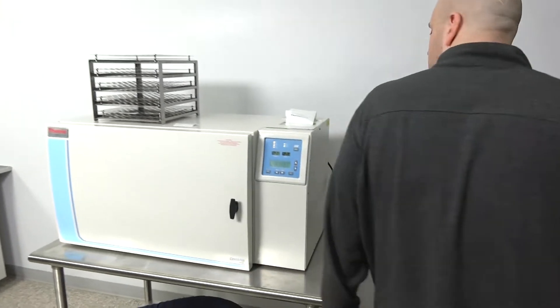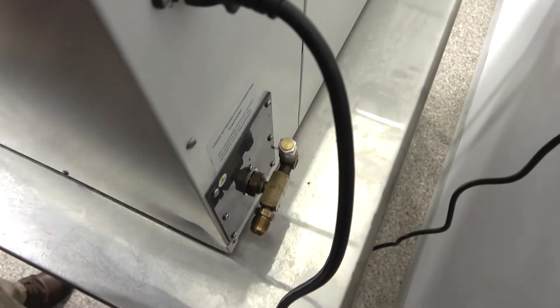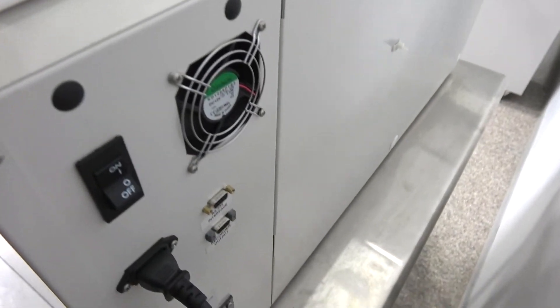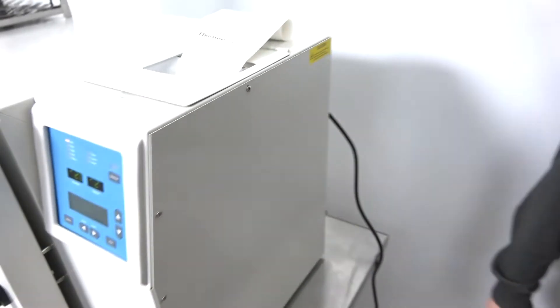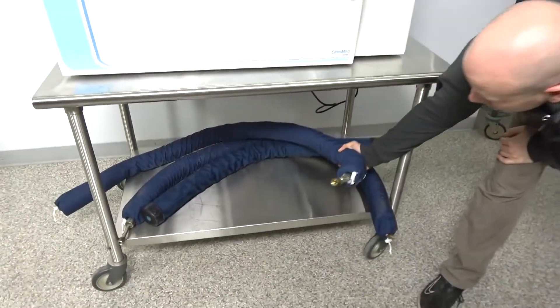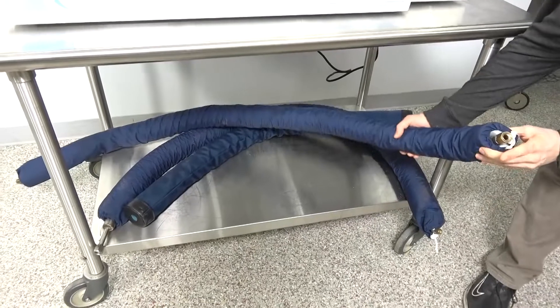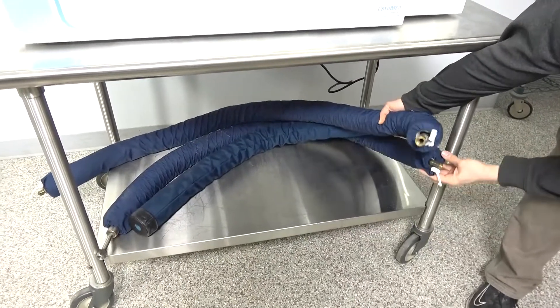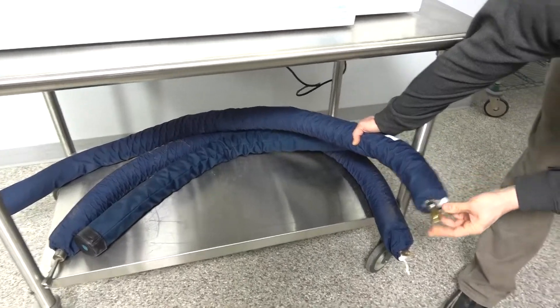Back here, it's just your manifold for your liquid nitrogen. Here are your connections for your chart recorder and your computer. And this is typically what you'll see for your liquid nitrogen lines — you should have them insulated like this. This has about 12 feet, with fittings with flared ends for a nice tight seal.